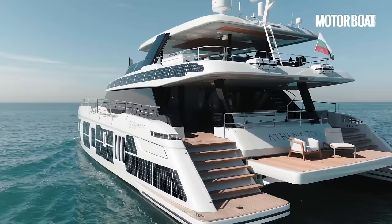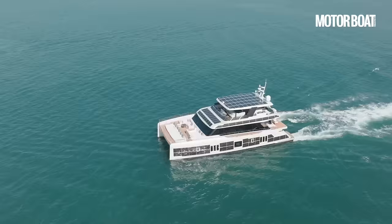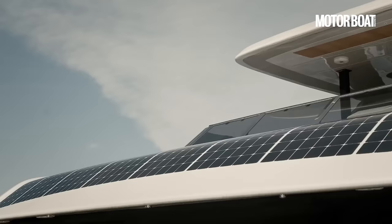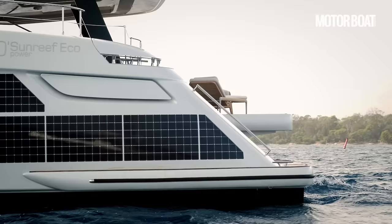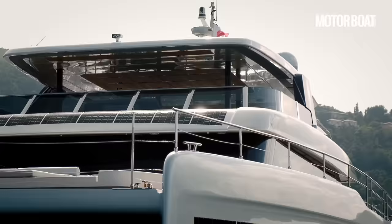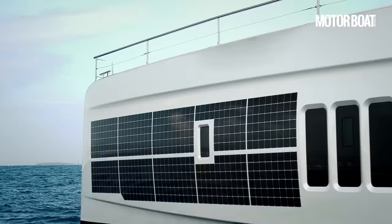Together these give it a theoretically limitless cruising range to back up its category A RCD rating. But it's those solar panels that are the really clever bit, because rather than being bolted onto the boat, they're moulded into the fiberglass. This means they can be fitted to many more surfaces, like the hull sides, superstructure and flybridge overhangs — so wherever the sun is shining, they will always be generating power.